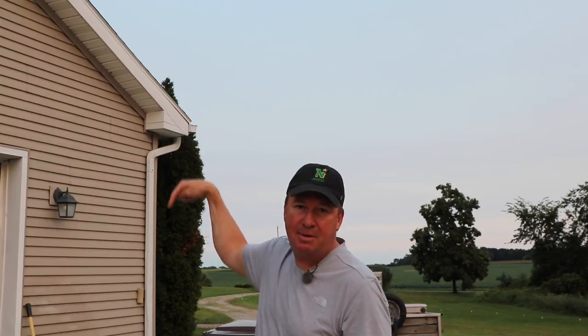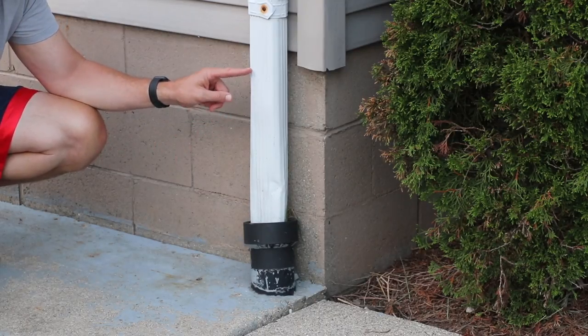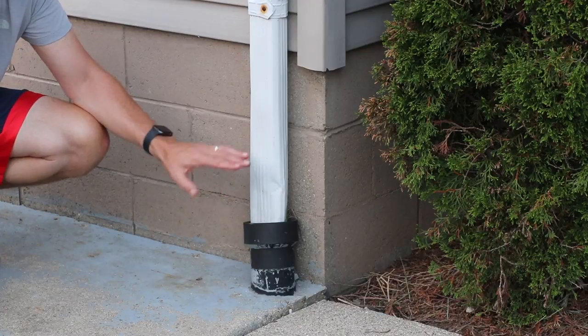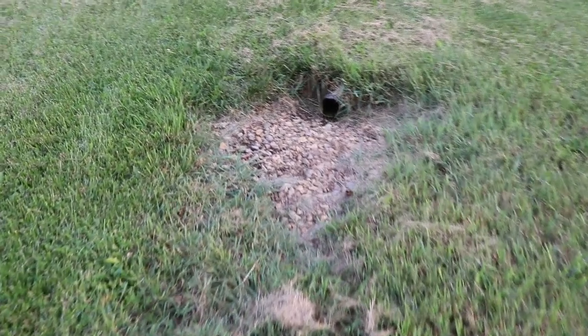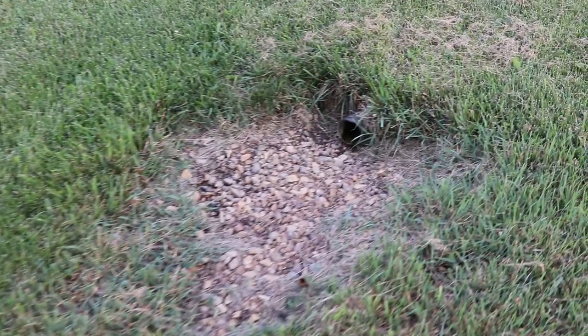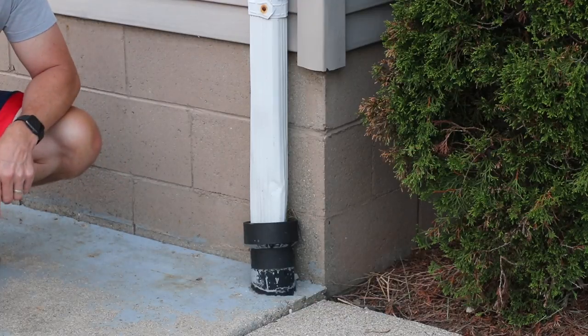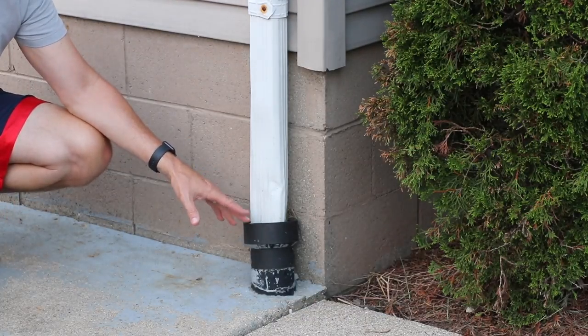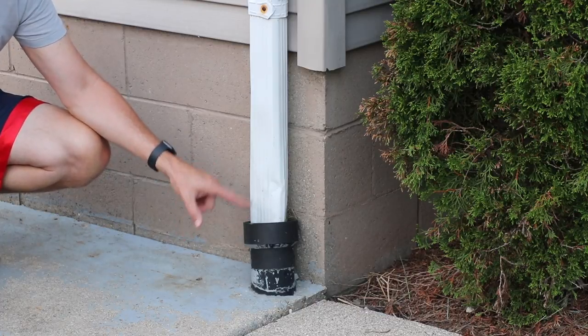Now that we've solved the problem of clogged gutters, it's time to look at the ground and get a game plan to get that water away from your house. In my opinion the best way to get water from your downspouts is to have it go into a drain underground. I have a daylight drain, also called a French drain — before I ever put the sidewalk in I rented a trencher and ran pipe probably at least 20 or 30 feet away from the house. This is something I never have to worry about, but if it ever does clog I have a great solution.